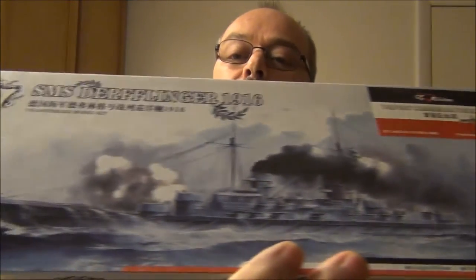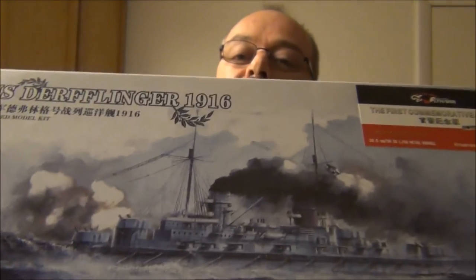Once I got the kit and looked at the beautiful picture on the box, I realized this thing must have hundreds of strands of rigging on it — the thickness of a spider web, probably. You know, that's something I didn't think about when buying this pre-World War I ship — the amount of rigging on these things. It's going to be a while before I build this, but I want to show it.